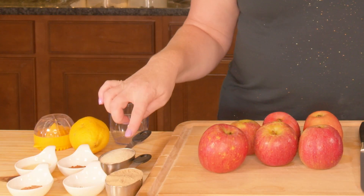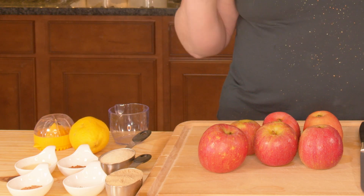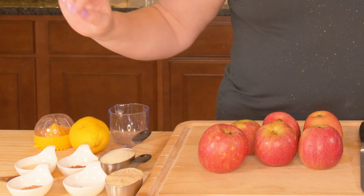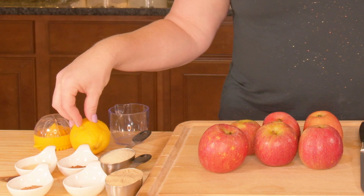You'll need two pounds of apples, a third cup of cane sugar, a third cup of brown sugar, one eighth teaspoon of cloves (because cloves go a long way), a teaspoon of nutmeg, a teaspoon of cinnamon, a teaspoon of vanilla extract, and a teaspoon of fresh squeezed lemon juice. Peel your apples and get them in your pot.